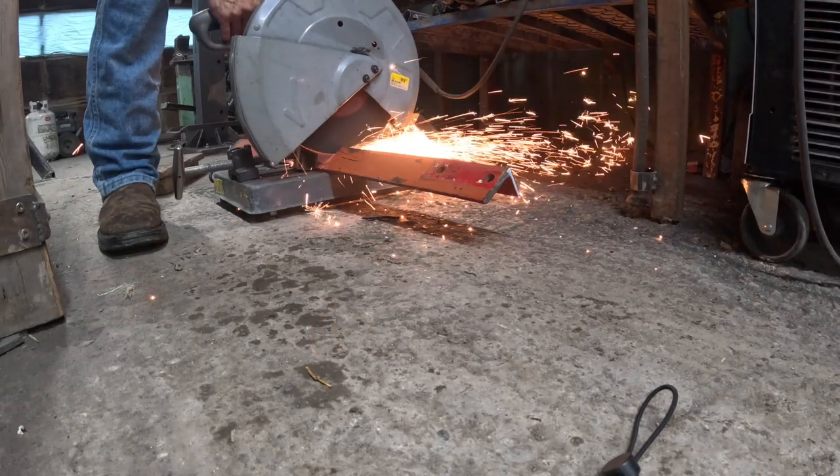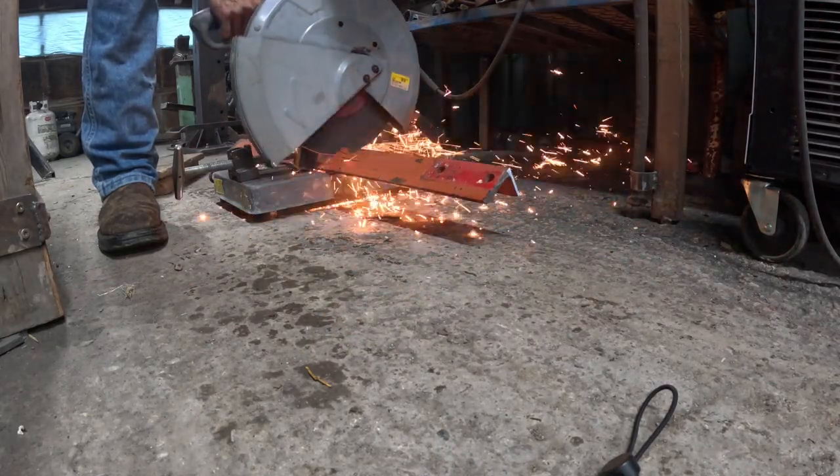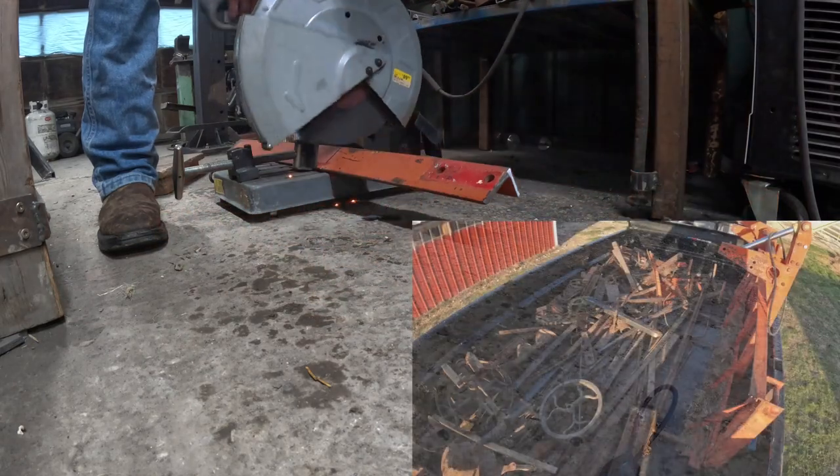This is some big ol' thick, 3/8 inch thick angle iron that I got from the loose hay head that we got in our blacksmith shop haul video.